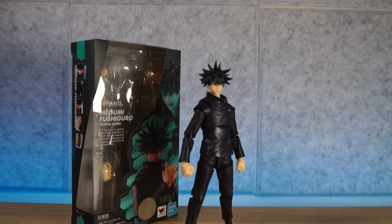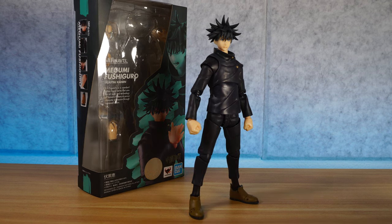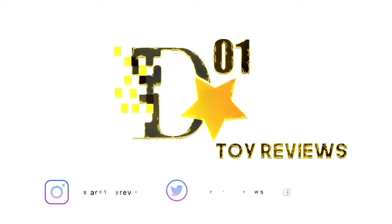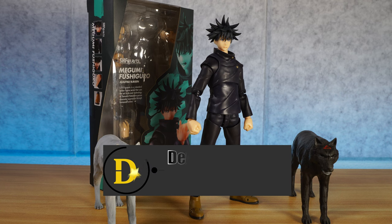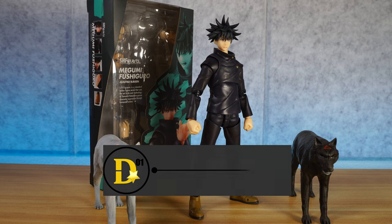Hmm. Something seems to be missing here. Don't worry, I gotcha, dog. See what I did there? What's up, everyone? Thank you for joining us once again on the D-Star01 channel. I'm your host, Dexter Raffilis, and thank you for joining us for another action figure review.